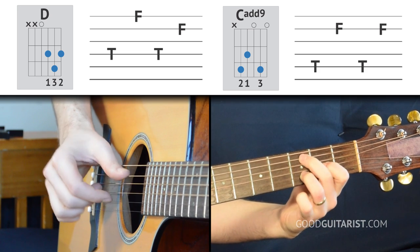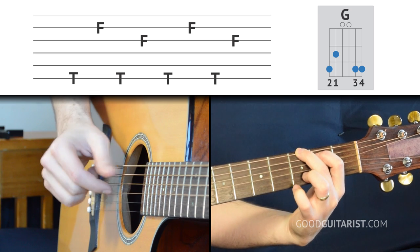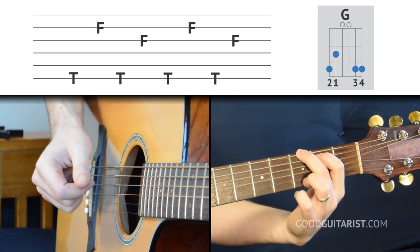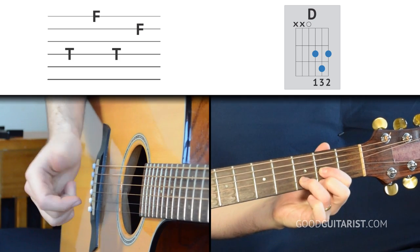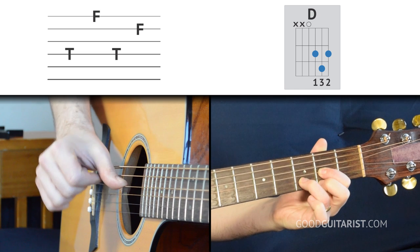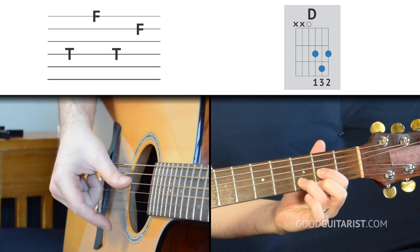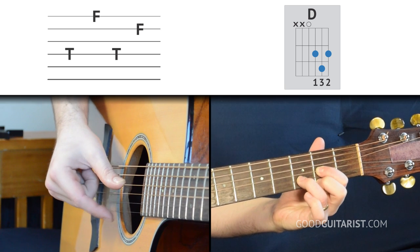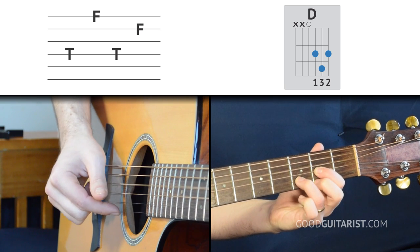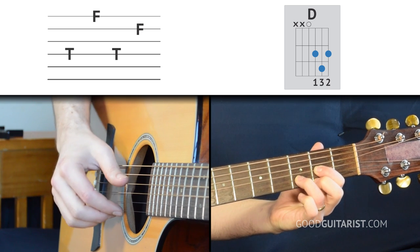There's really only one other part we need to look at. For the D chord, our thumb is going to play the D string — so we have to switch our thumb one more time — and our first finger is going to play the top two strings, alternating between them. That's all we have to do on the D chord.